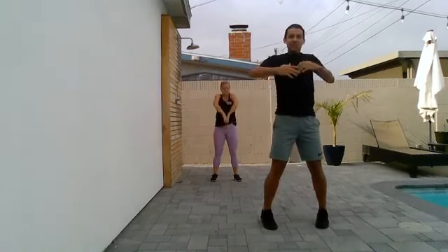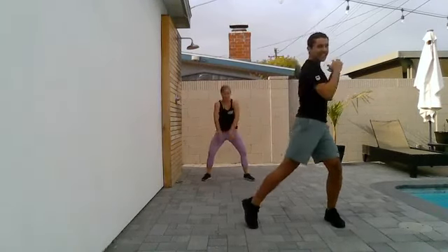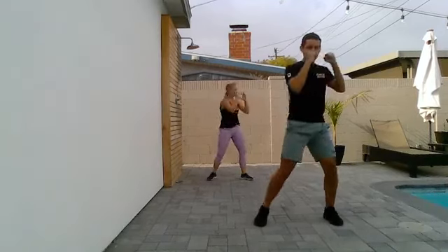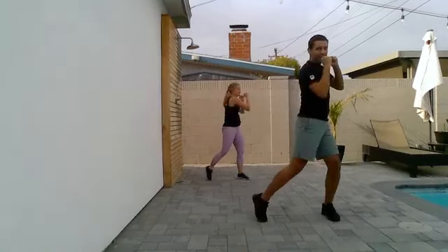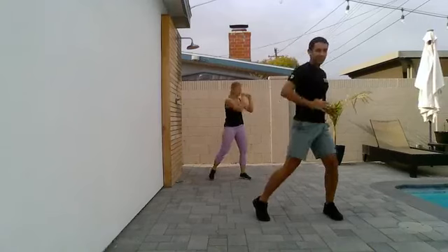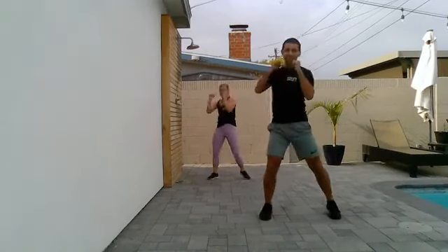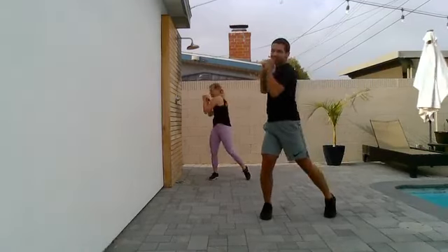We're going to go into side to side rotations. Widen your stance just a little bit. Side to side. Now let's make a little fist with the hands. Throw the fingers in, thumbs go under, and just rotate side to side. Rotating through the hip and lifting that heel off the floor. Take it nice and easy. Starting to engage the core.